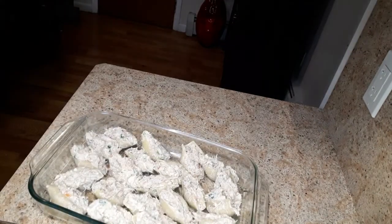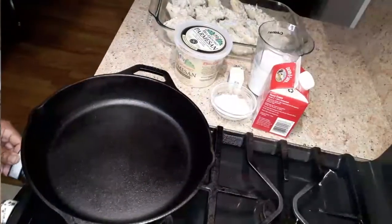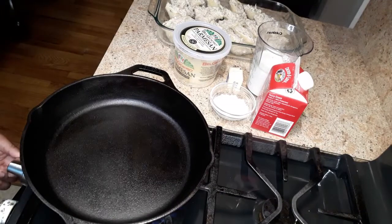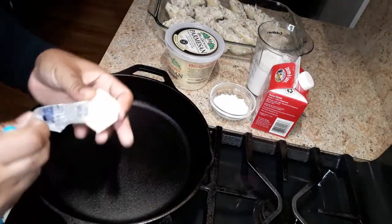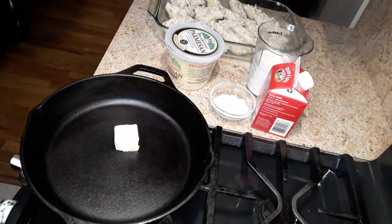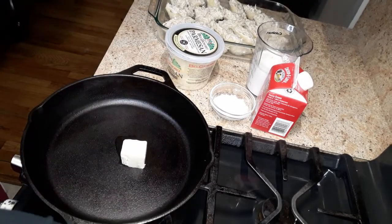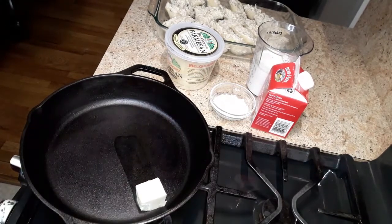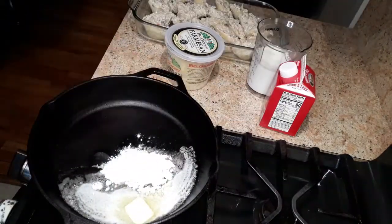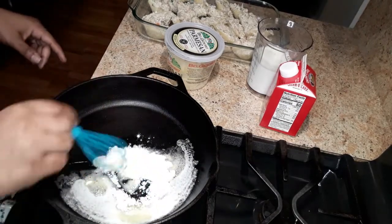Now we are going to make our sauce. I'm going to turn the heat on medium-low and melt two tablespoons of butter, and I'm going to preheat the oven to 400 degrees. This is two tablespoons of flour in the butter.